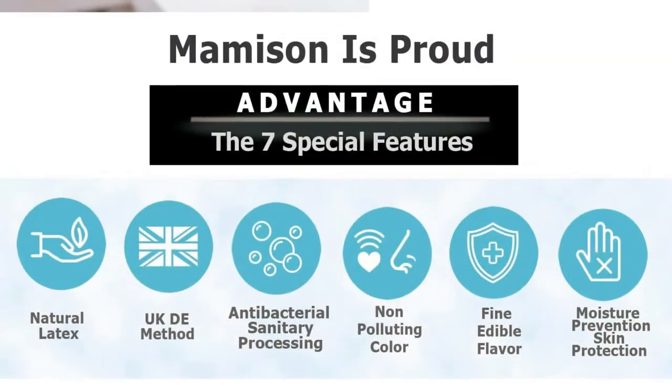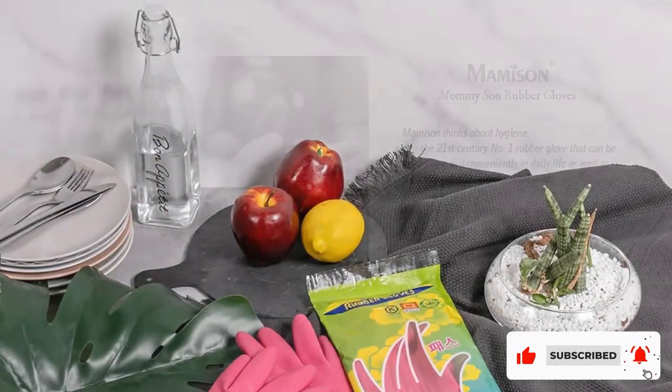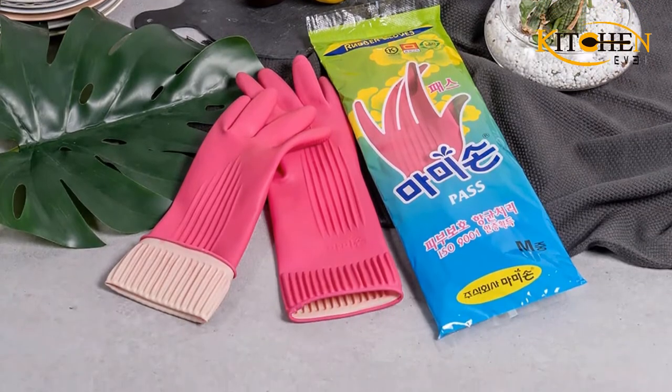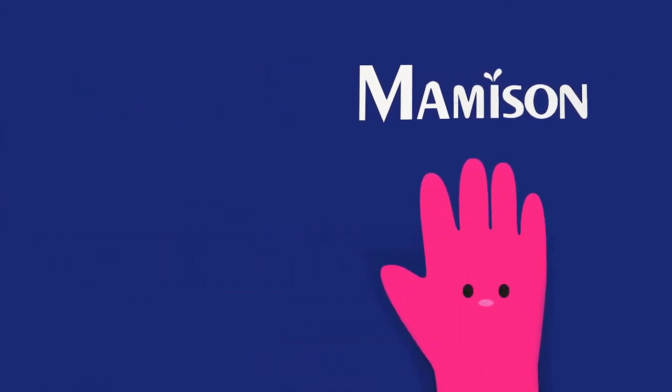Though they are thin and easy to move in, the Mammison gloves have wide fingers — small hands can slip around in them a bit, making you feel less secure when handling glassware. That said, these are almost as good, and definitely as pink, as the Casabella gloves. And at this price, they may be worth the trade-off.